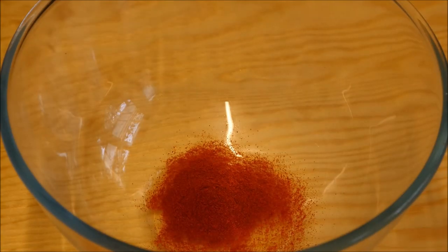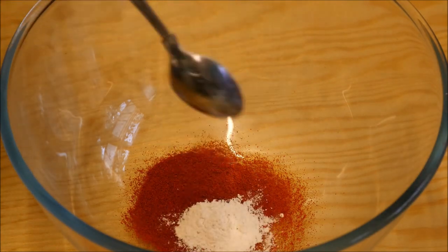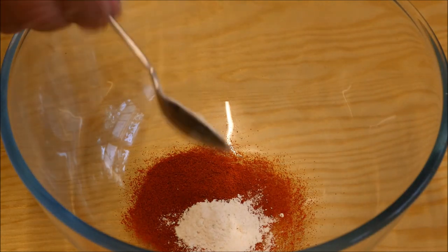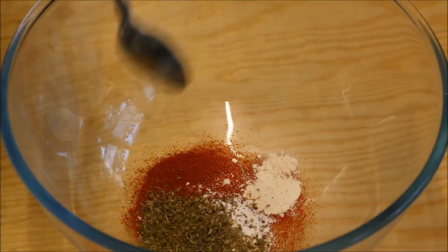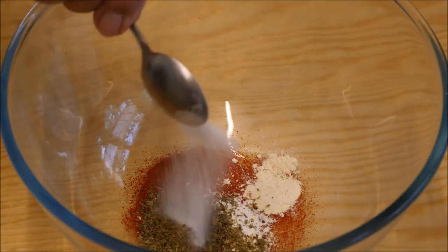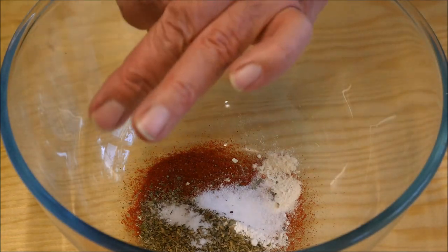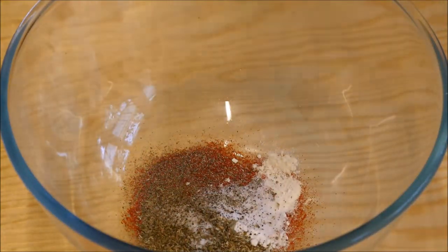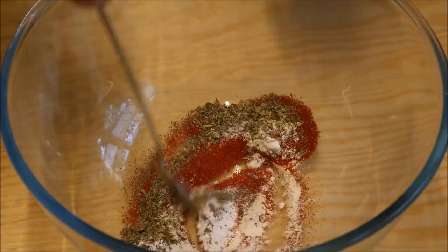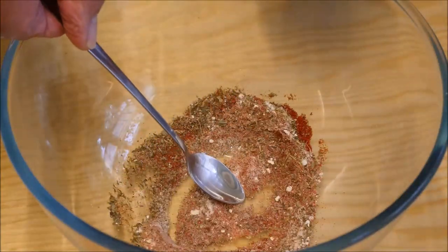To make a start, we need two teaspoons of paprika, one teaspoon of chicken seasoning, one teaspoon of garlic powder, one heaped teaspoon of mixed herbs, one teaspoon of salt, and one and a half teaspoons of freshly ground black pepper. Give this a mix together and we're good to go.